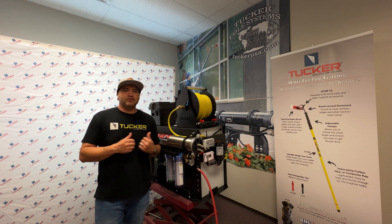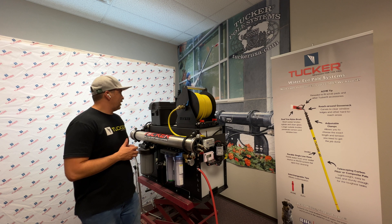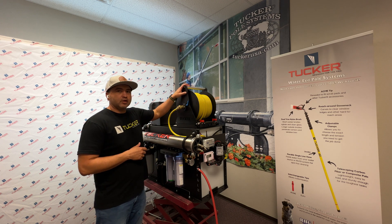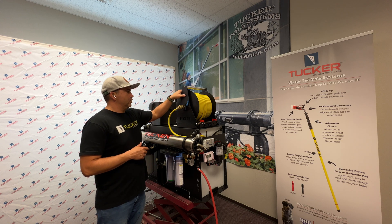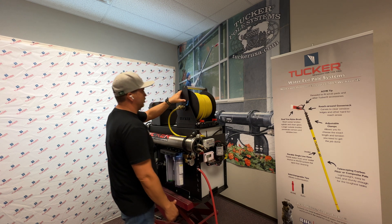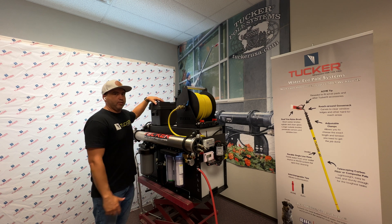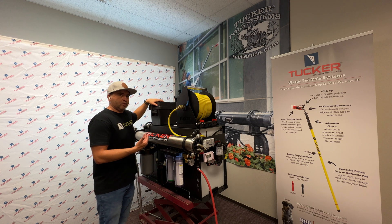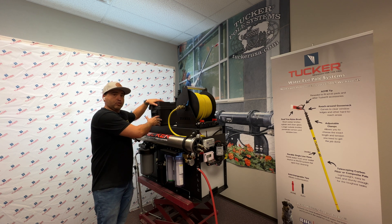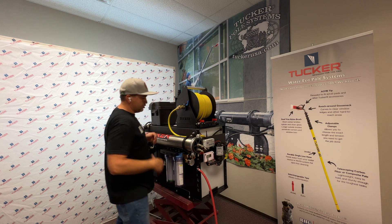Alex Brennan with Tucker USA. In this video I wanted to discuss the Tucker Fill and Go water-fed systems. In this particular case we have our single user system, which features a single control panel, single hose reel, and in the back portion we have our battery box. If you were to get a dual user, you'll have another hose reel and an extra set of panels.